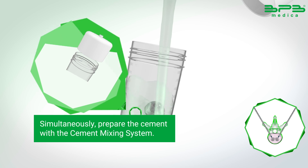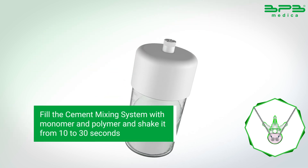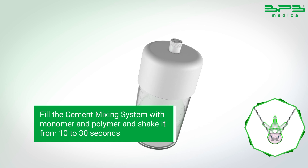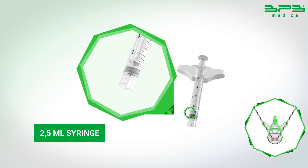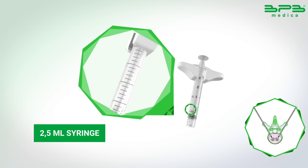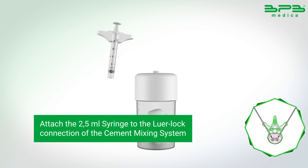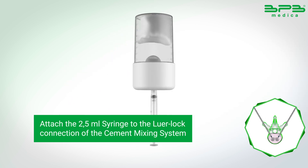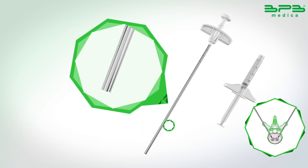Simultaneously, prepare the cement with the cement mixing system. Fill the cement mixing system with monomer and polymer and shake it for 10 to 30 seconds, waiting until a highly viscous consistency is obtained, similar to toothpaste. Attach the 2.5 ml syringe to the luer-lok connection of the cement mixing system. Fill the 2.5 ml syringe with cement.